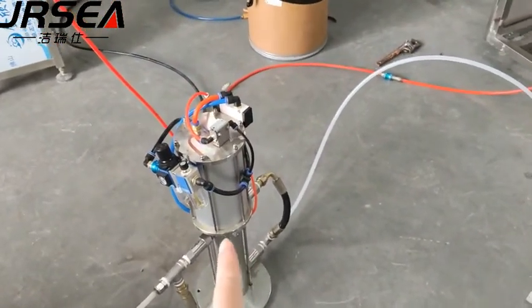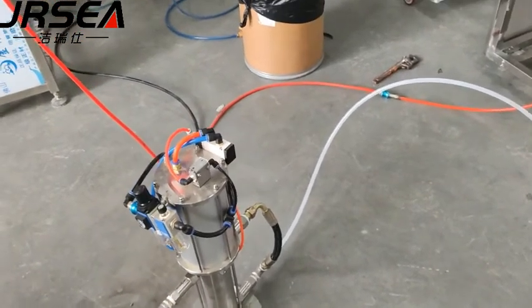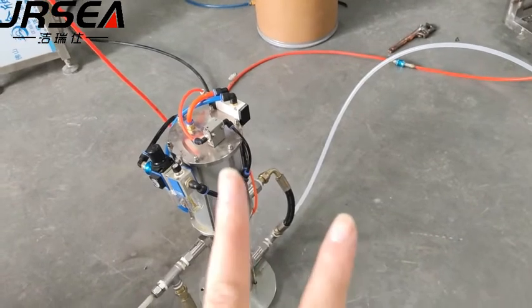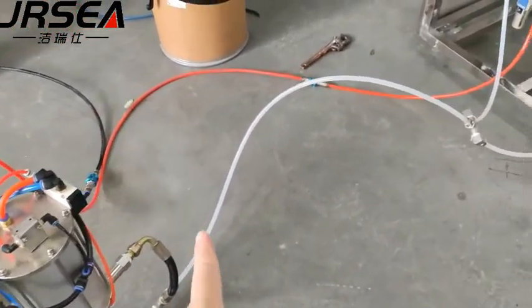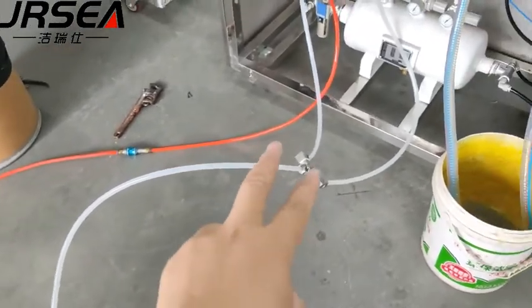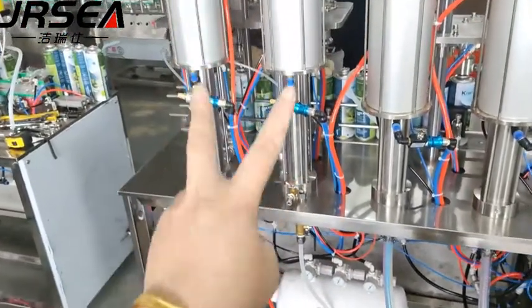Here we connect just only one, but we give the customer two booster pumps. And the two branch to the two gas filler, gas filling, filling cylinder here.